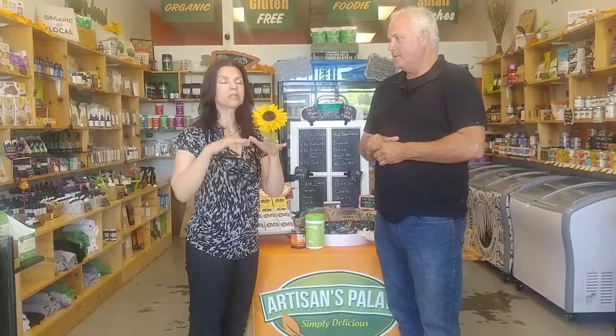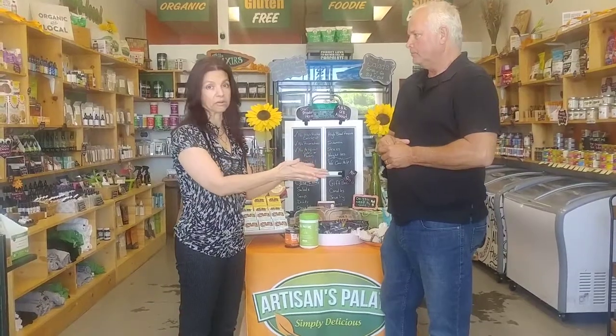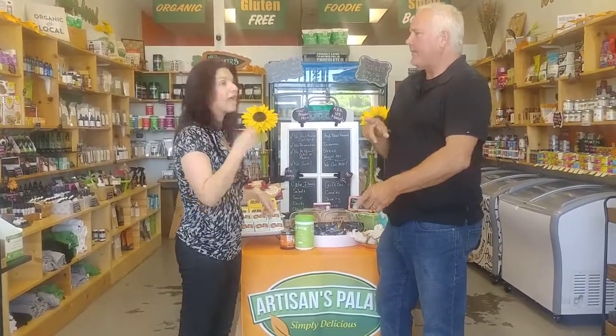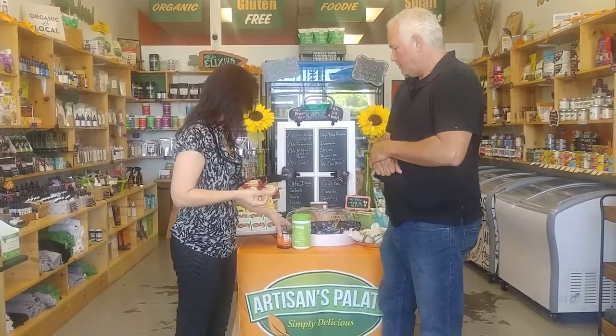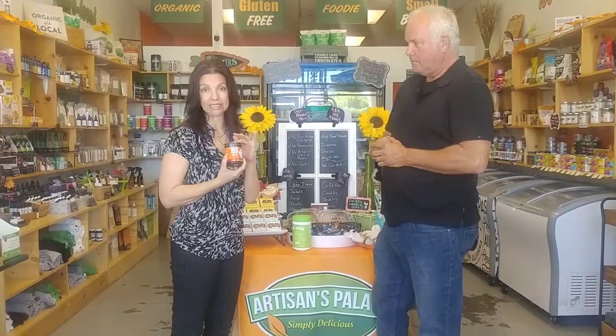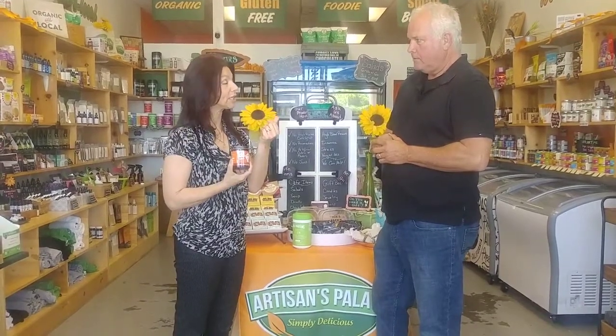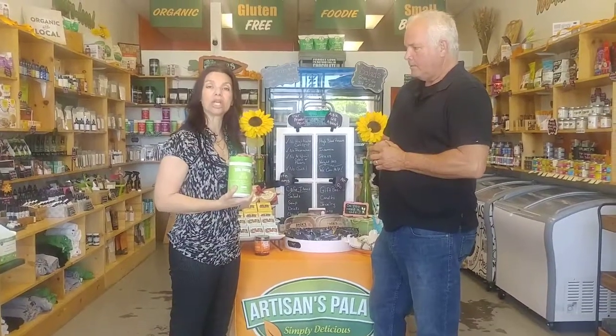Gummy bears just require three ingredients — the clean gummy bears version. We're going to use the Valencia oranges for the sweetness and color, and the pineapple mint, which is awesome. Then we're going to add a little sweetness using the Date Lady Date Syrup, which gives it a really nice dark color. And then we're going to use the Vital Proteins Beef Gelatin.